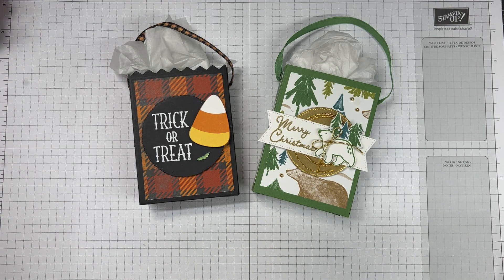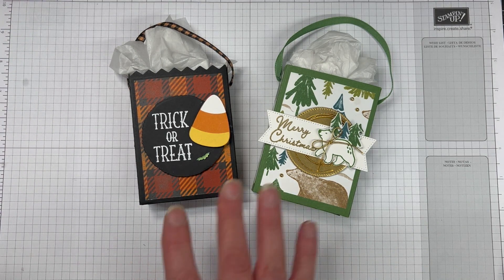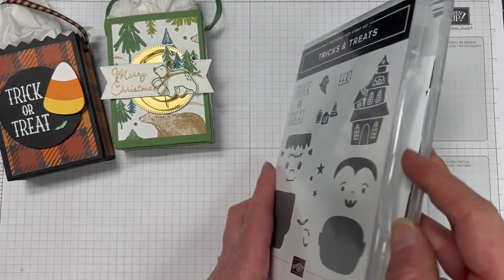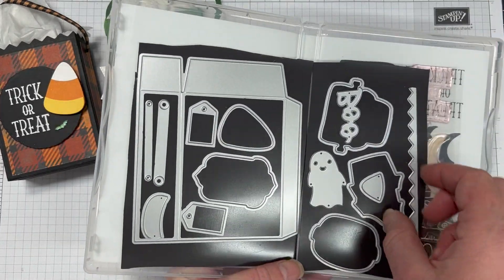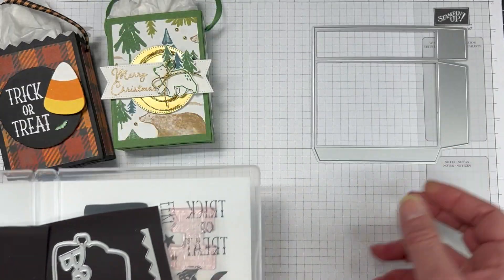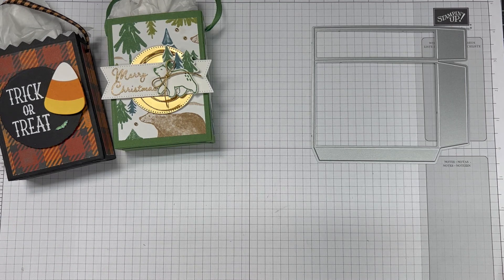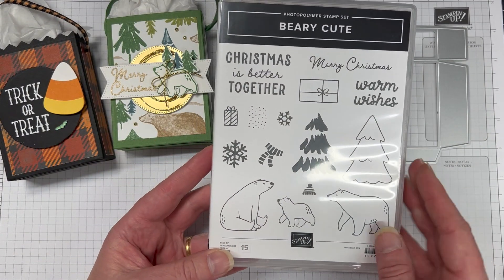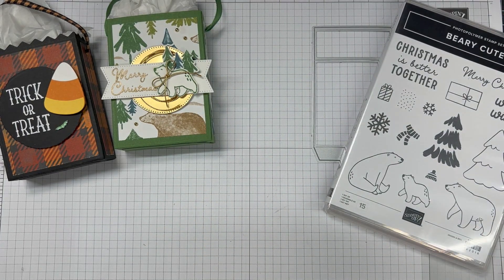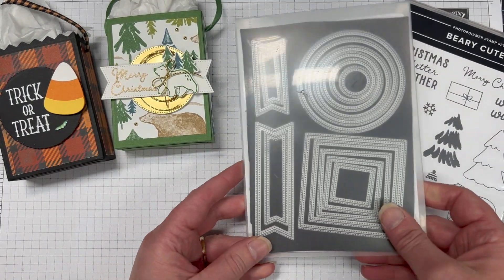So this is day 12. This is a take on one of my Halloween boxes that I did for Halloween using the Tricks and Treats bundle. I really wanted to do a Christmas version, and I did tell you when I was doing the Halloween one that I was going to do one for Christmas. So here it is. We're using that box die and the Very Cute stamp set for our little bear and our sentiment.